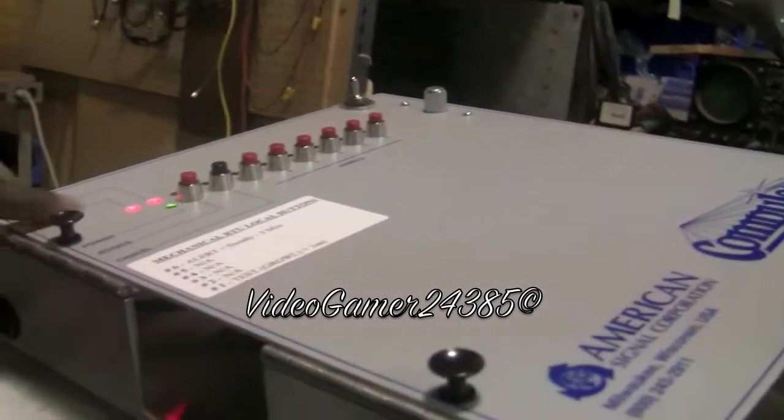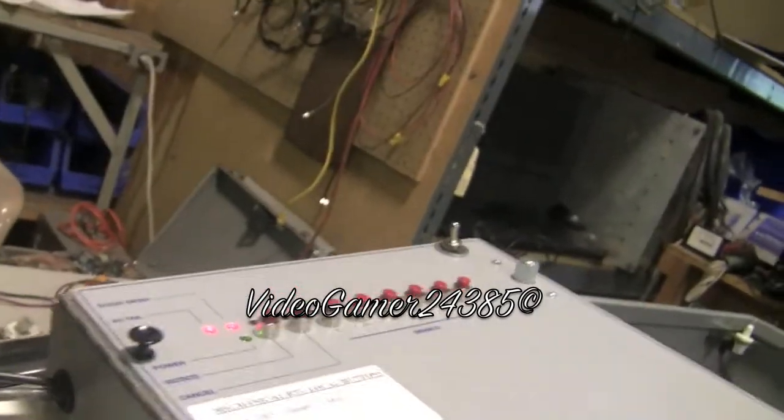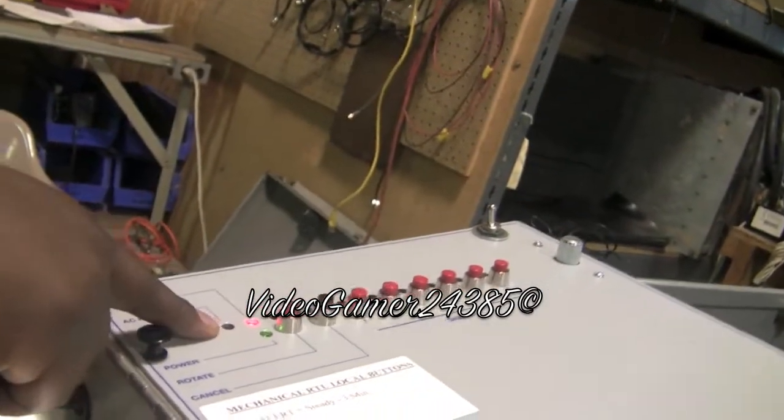These are your diagnostic LEDs. It's letting you know right now that your AC fill is not on, so we don't have 220 on. He's going to turn it on for us — and that went off.